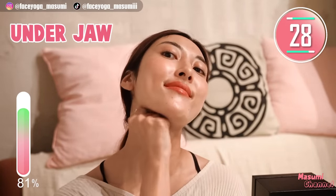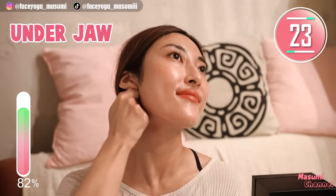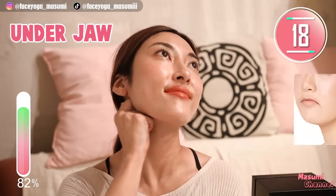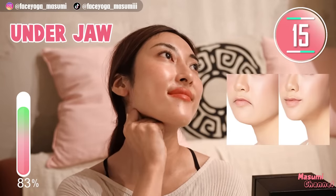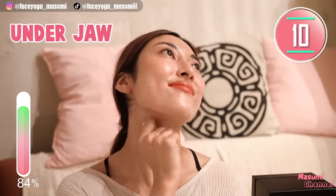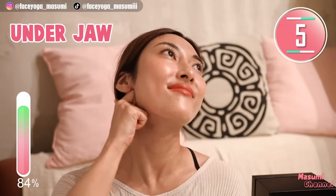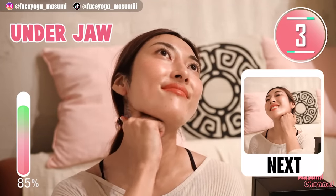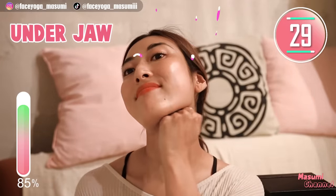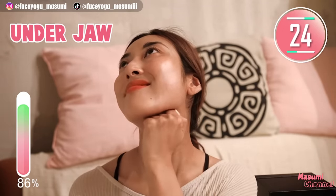Tilt your neck to the lower left. Using your knuckles, massage under the jawline in a shaking motion. Slowly move your knuckles outward. Repeat this movement. I love this massage — it's very relaxing and releases tension from the muscles. Now do the same movement on the other side. Let's get a beautiful jawline together!